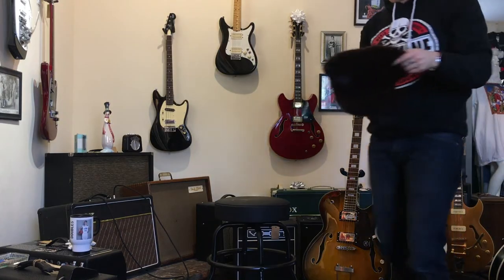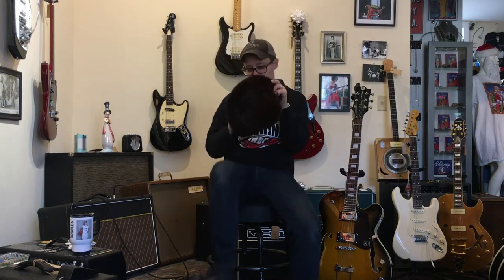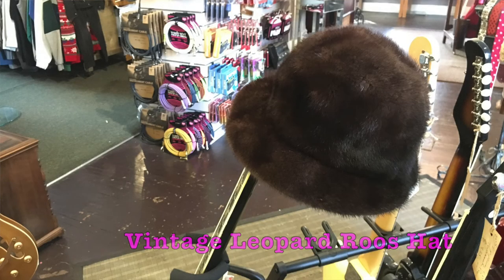Here at Fanny's House of Music we also sell vintage clothing. I am just not in the mood for taking off my sweatshirt, so this is a vintage leopard russe hat.